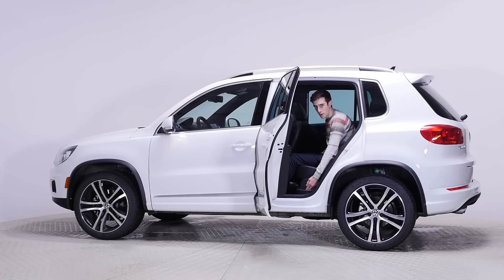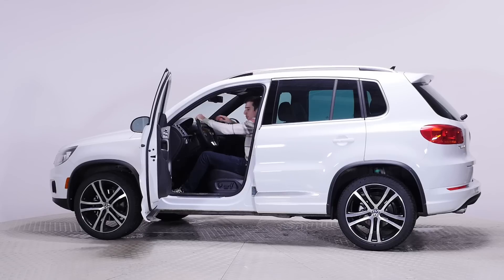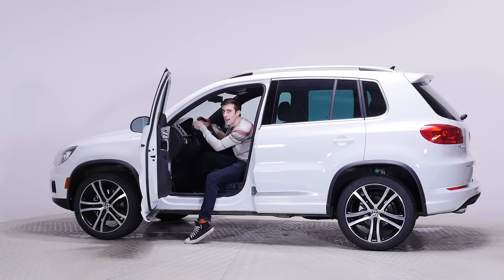It has storage right here. Let's open up this one — so easy. It's extremely easy to get into. I know what you're thinking: that's a really stupid test because of course it's easy to get into, it's a vehicle. But some vehicles are way higher or way too low, and this is the perfect height.